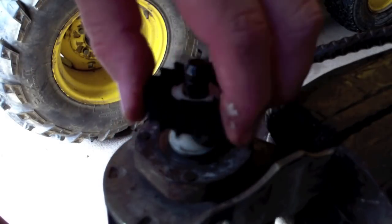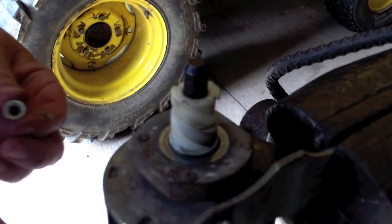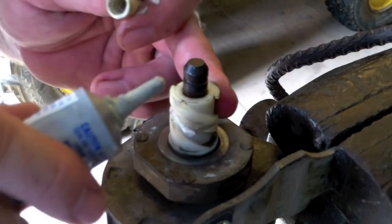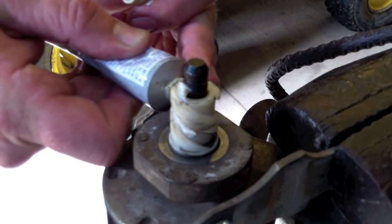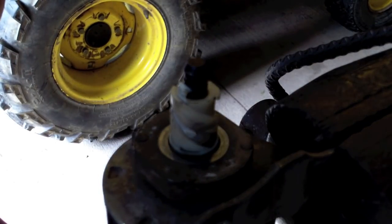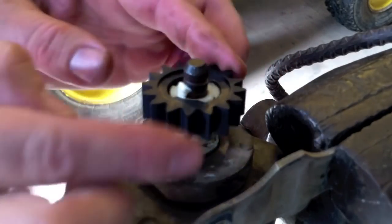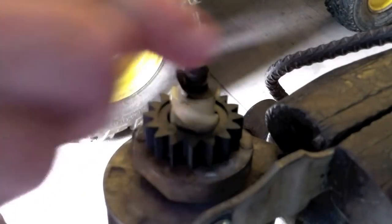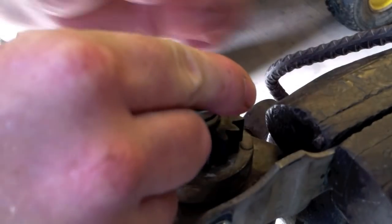Okay guys, now we're back. Went ahead and cleaned these out, and I always put a drop or two of white lithium grease just in here — nothing outrageous, just in there. Some people say don't, but I've done it that way for a while. Now we'll get it all assembled back — bendy washer pointing straight up, the spring, the button.